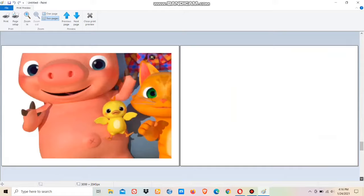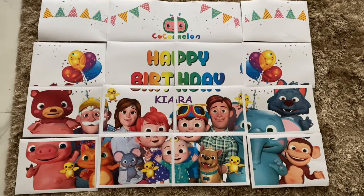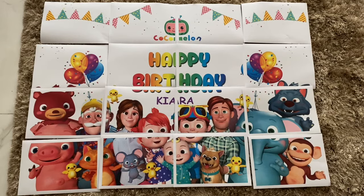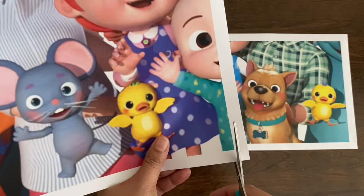Once you're done checking the print preview, go to File, then Print, and print the image. This is how the image gets printed — you can see it has been printed across 16 pages in total, which makes a poster-size image.